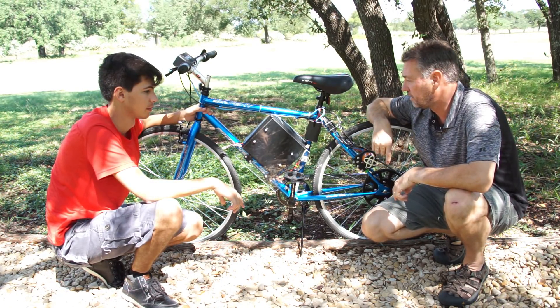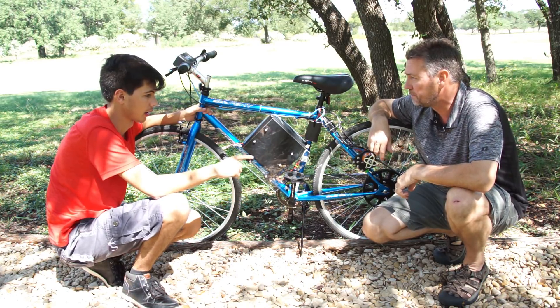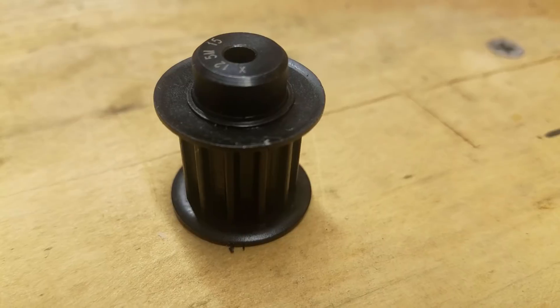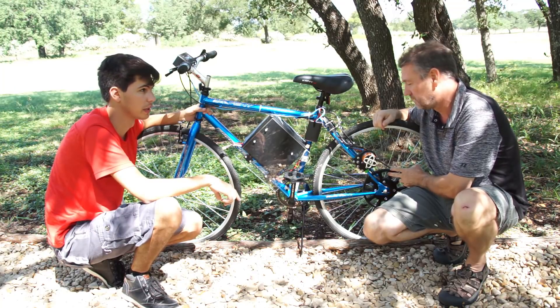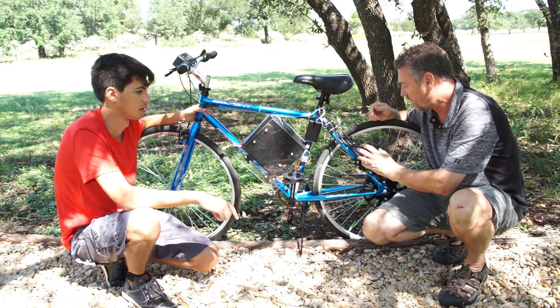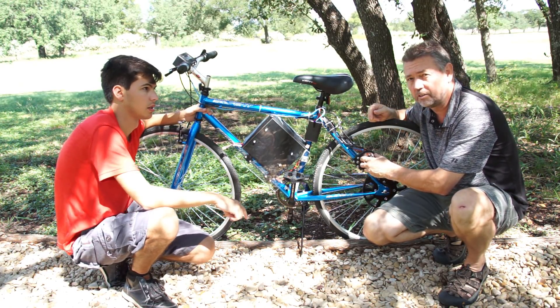We built a BEC and a current sensor in here, and that current sensor feeds information back to the Arduino so we know what the motor is doing and can control it. The gearing ratio is a 12-tooth to 128-tooth, which gives us pretty high torque.